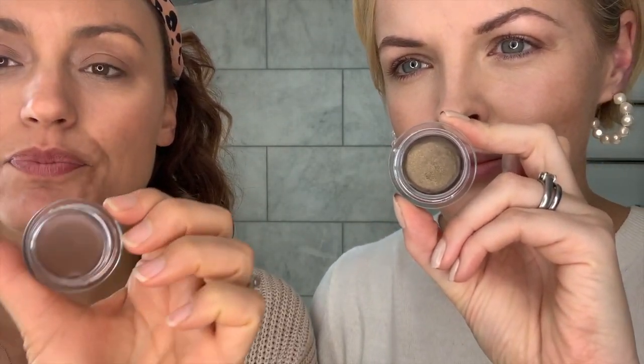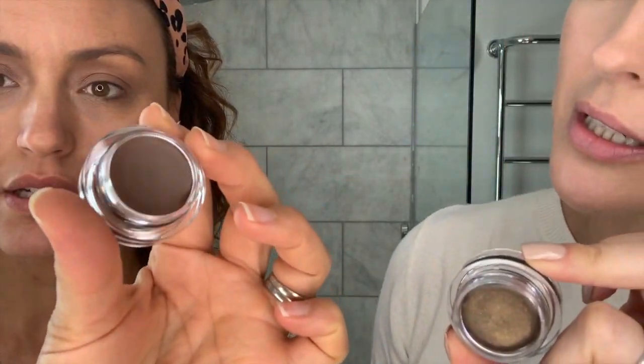I'm going to do a punchy lip with less of an eye. We're going to do the same sort of blush, just different lips and eyes. We've both got a bit of Wisdom and we're going to use two different shades to build on. I'm going in with Desire — love that, it's like a dark chocolate brown.